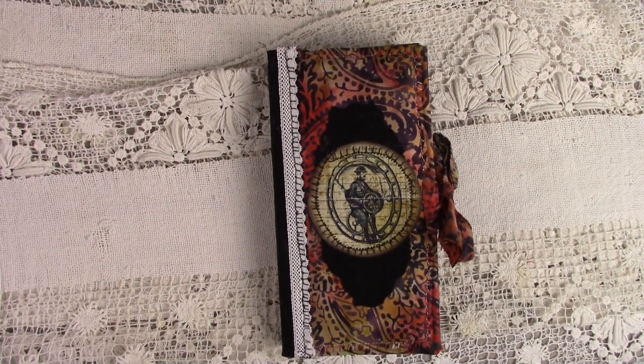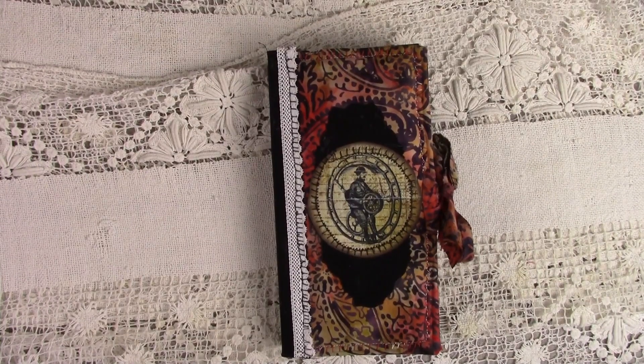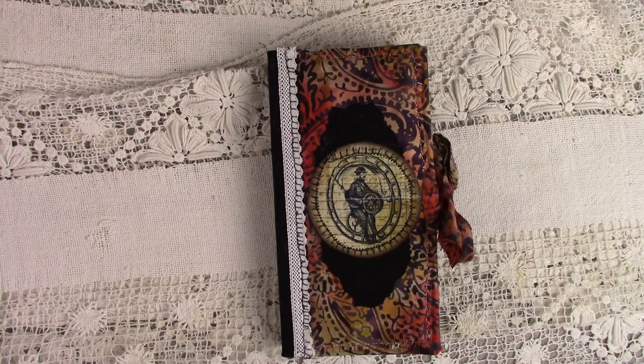Hello, I hope everybody's doing good today. It is a beautiful fall day here in Kentucky, and I am doing several journals running at one time where I can take some time off. They are paving the road out in front of our house here, and our dogs do not like that.